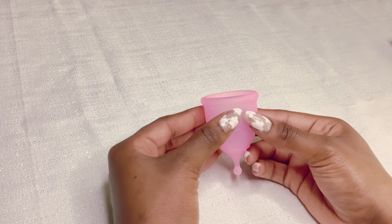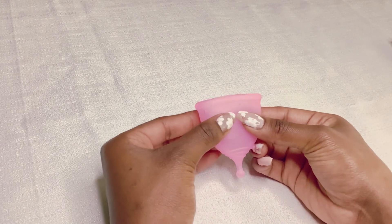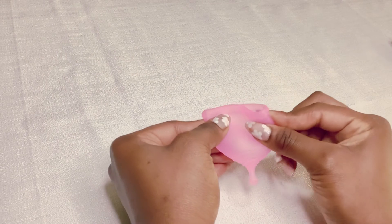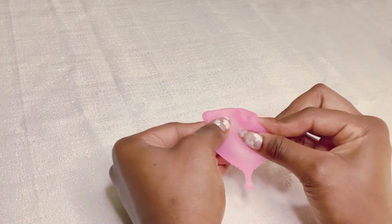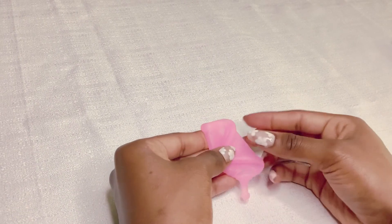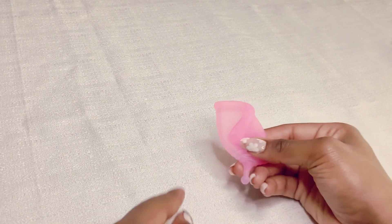Next, we have the sevenfold. We recommend using the sevenfold if the previous three didn't work. To do the sevenfold, you take the cup, squeeze it, then fold it over to create a seven shape. To get this fold to pop open, you can push on the fold that you created, which would be at the bottom of the seven.